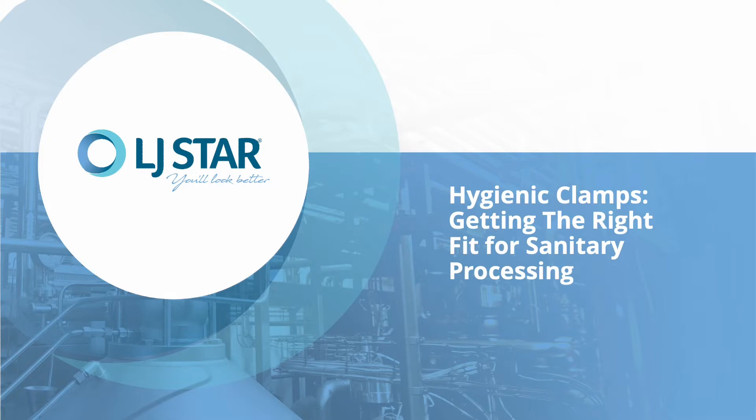Today I'll address some common issues like galling, and share some of the best practices to help you decide which type of clamp is best for your application.